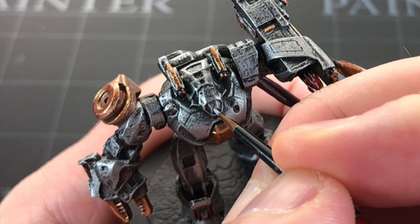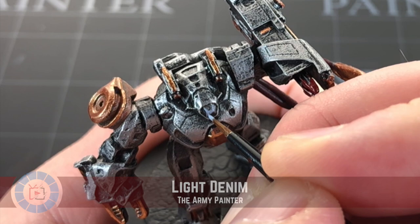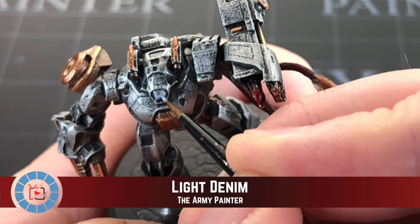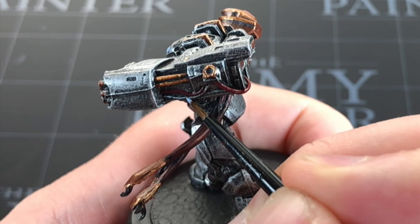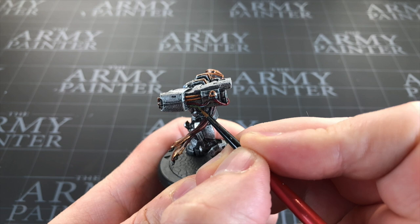I don't even know if anybody's driving these vehicles, but I want to give a slight illusion of a glass cockpit. I'm going to use some Light Denim by Army Painter, very watered down, just to paint over the silver on the cockpit — leaving the black as it is — just a slight impression that it might be glass there. I'll also use this to paint the base coat for this additional wire I mentioned I'd do in blue. Actually, I'm not liking how that is — let's go with a darker blue for the base.